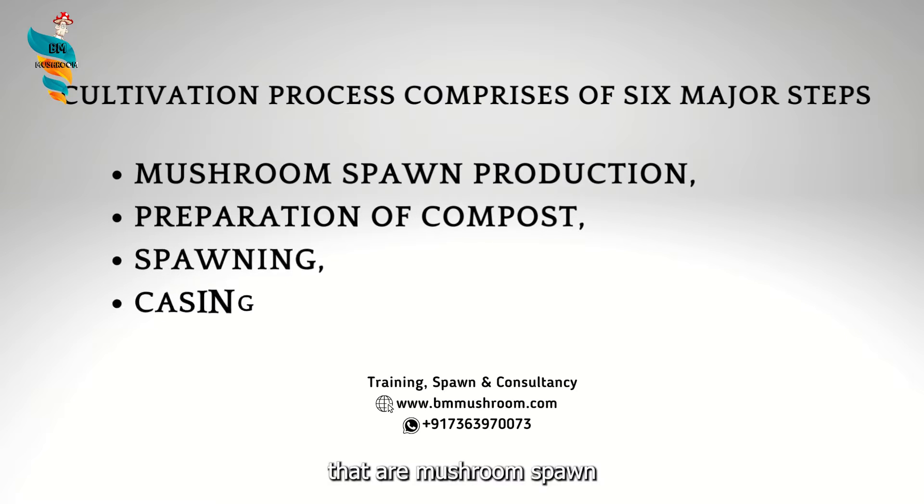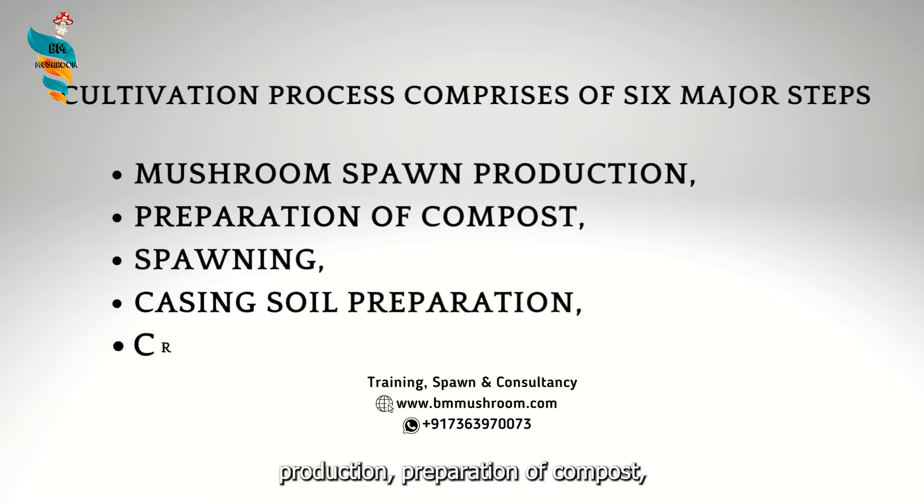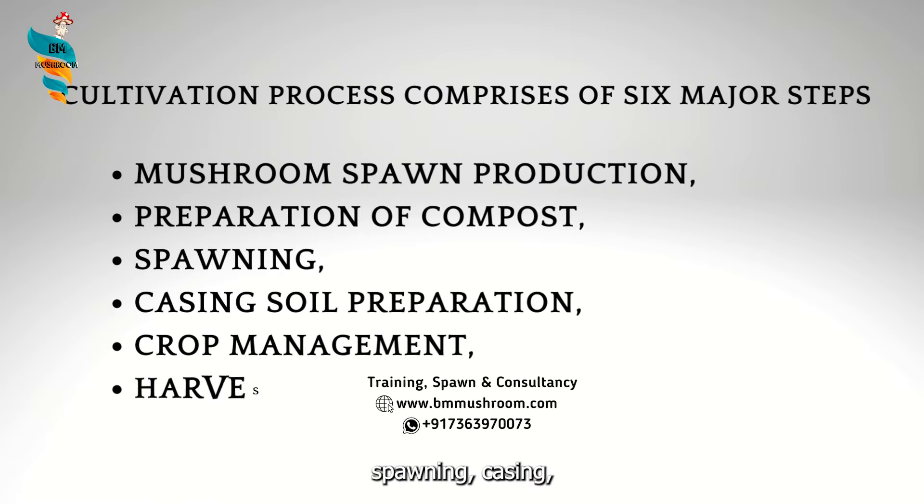The six major steps are: mushroom spawn production, preparation of compost, spawning, casing soil preparation, crop management, and harvesting.